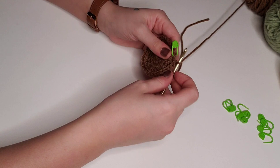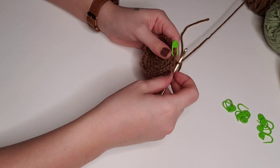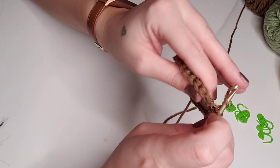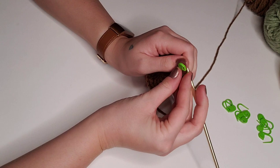For round six, we're going to single crochet in each stitch around, but we're only going to single crochet in the back loops only. So instead of going through both loops, we'll go into that back loop and single crochet. That will be a total of 30 stitches for round six.